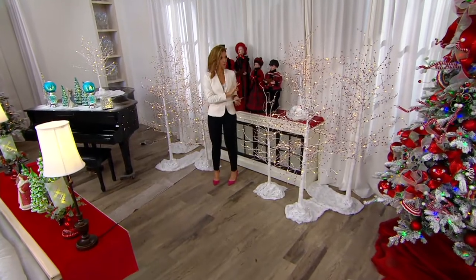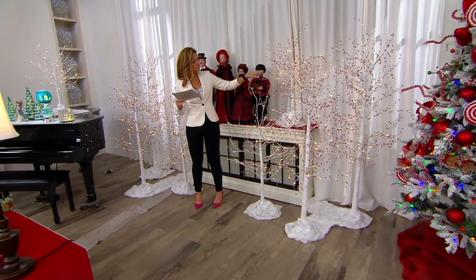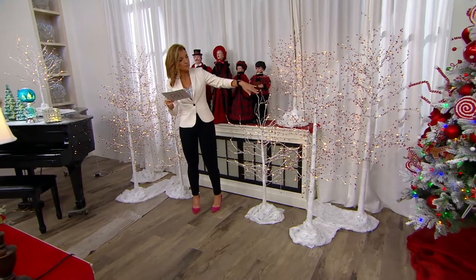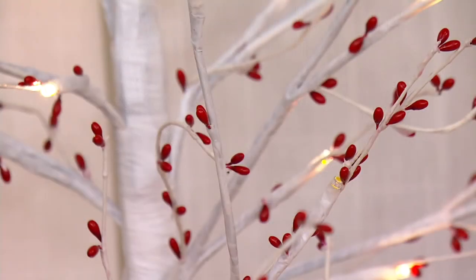The good news is, even though this was aired earlier this morning, I do still have height choices. So we're going to have it in the three foot, the four foot, the five, and the six. Or if you want to create the entire forest here, you have that option.